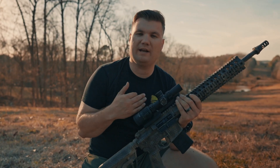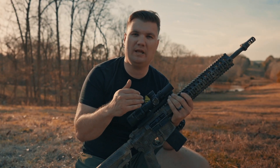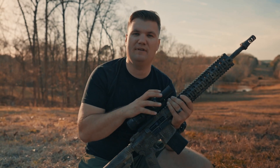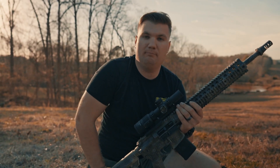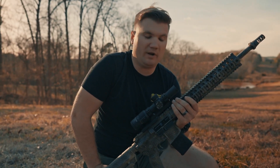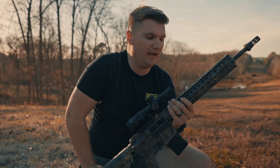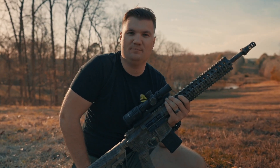I appreciate y'all watching. We're going to keep running this gun. The next video is going to be the close-quarter shooting, and then after that we're going to do the night vision slash night shooting — I think you guys are really going to like it. Stay tuned for Pink Daddy's video on his; he's also going to do a long-range video and we're going to keep this series going. If there's anything else you'd like to see, just let me know and I'll try to do what I can. Thanks.